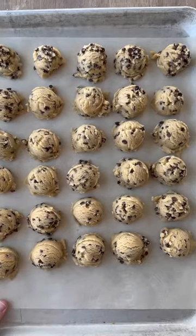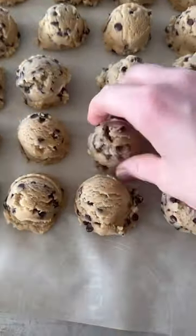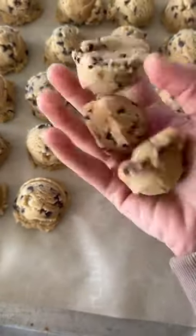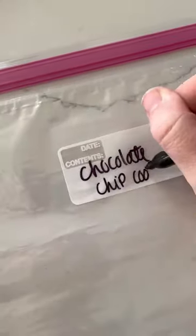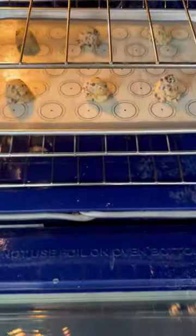Let me teach you the only way to freeze cookie dough. Scoop them out onto your tray, toss that entire tray into the freezer, and freeze them until you've got frozen solid balls of cookie dough, then put them into your zip-top bag. That way they are frozen separately and they don't freeze together into one big ball.